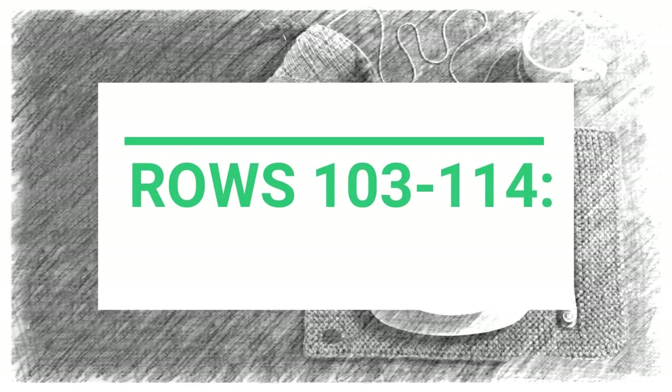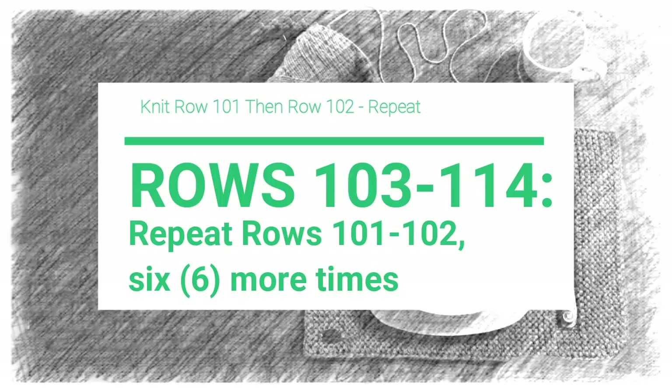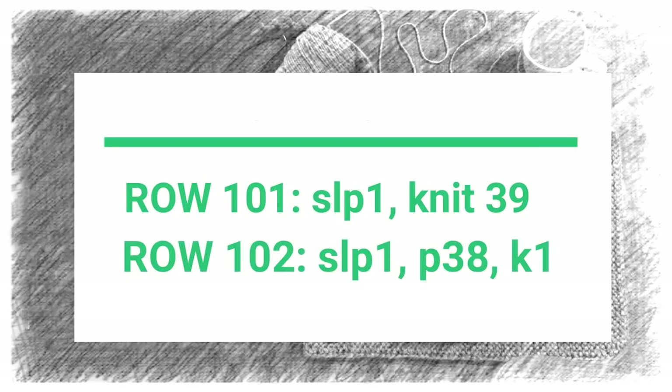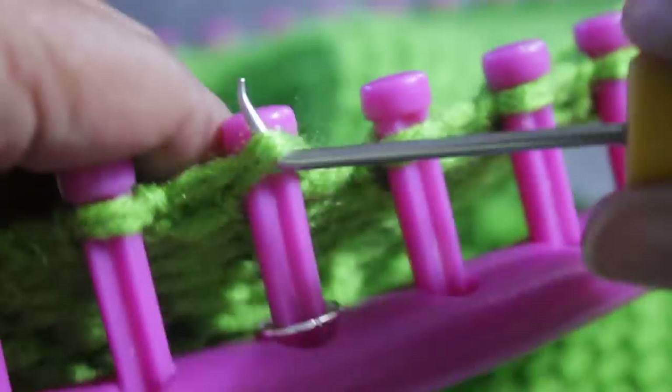Once you're finished with row 102, you're ready for rows 103 through 114, where all you're going to do is repeat those previous two rows six more times. You're going to knit row 101 — slip one, knit 39 — then knit row 102 — slip one, purl 38, knit one — and do that combination six more times, giving you a new total of 114 rows not including the cast on. Then you're going to end with row 115, where all you do is slip one after you tighten and then knit 39 pegs.